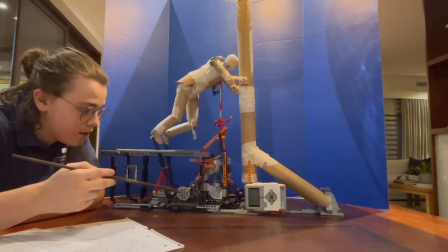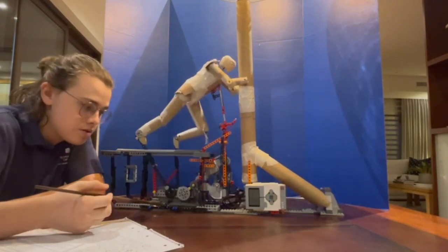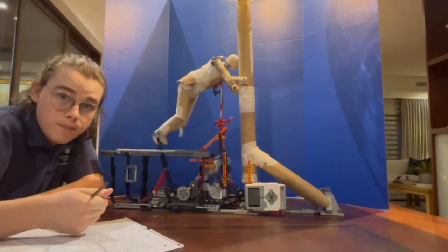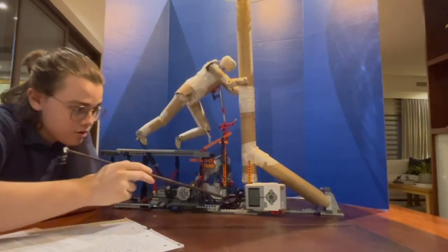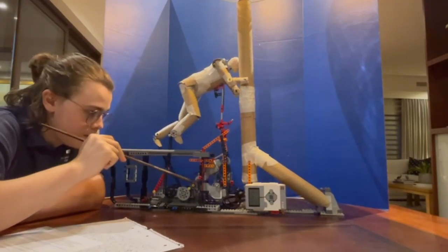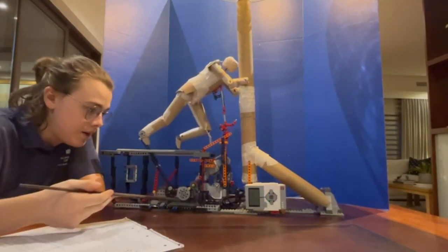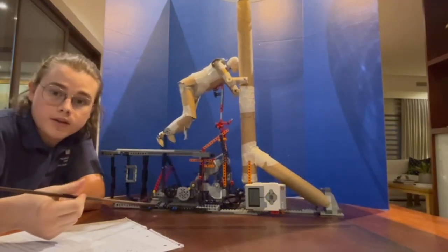I chose LEGO to build the main robotics of this system due to its modularity and ease of use. In multiple cases I had issues where gears were popping off and the axles themselves were bending and breaking. Because of that, I had to include two motors — one down here and one up here — both spinning the same axle. But the beauty of LEGO is that since it is all designed to come apart, it never truly broke and I could always keep building from where I had left off, even when I ran into issues.